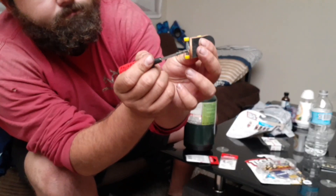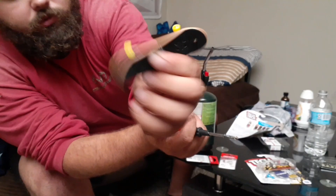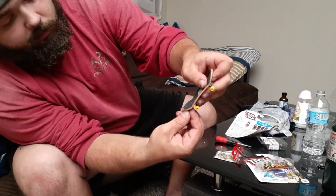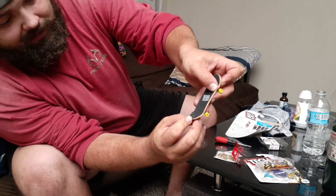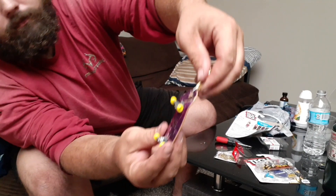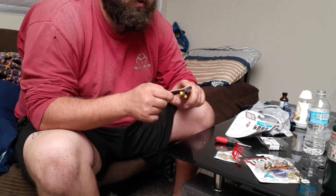Just pull it through and there we go — simple as that. Now we got two holes. I might as well put the split ring on this one, get this thing open. There we go. Now I got the swivel on — just had to take it out of the camera frame but there we go.